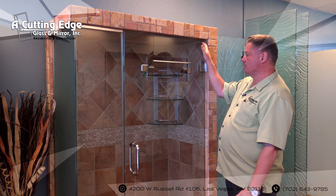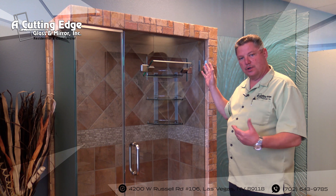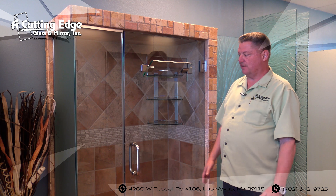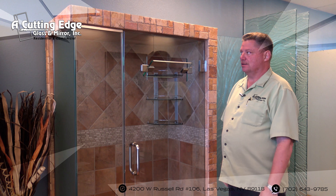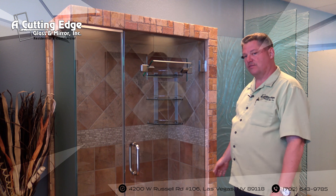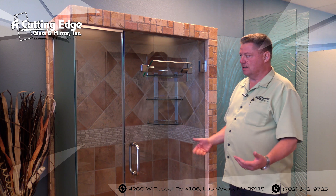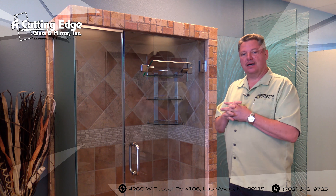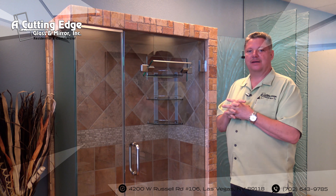On your back fins, if there are back fins on your particular door, you also want to pull those off and we'll be happy to cut those. Your bottom sweeps run $25 a piece, your strikes run $25 a piece, and we sell an entire stick of the back fin — those are also $25 a piece. In most cases, if you come down and bring those pieces with you, we're happy to cut them while you wait. Service is the name of the game.